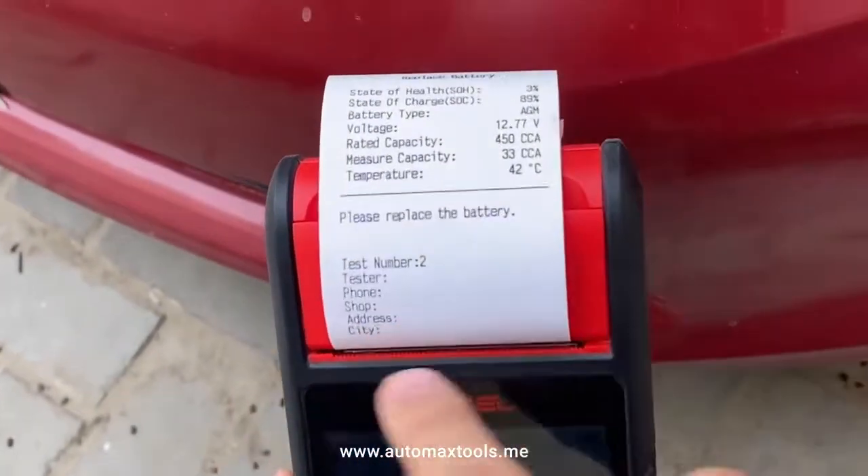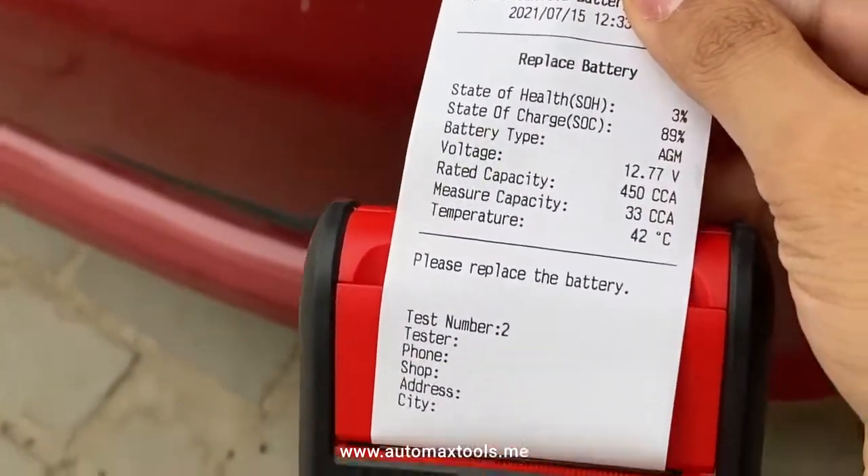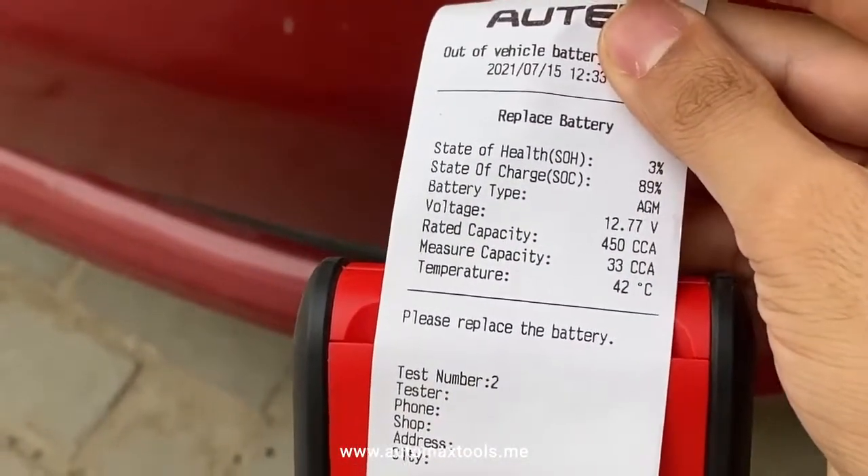Here, if you add the address and phone number for your tire shop or service shop, it will be printed on the report as well.